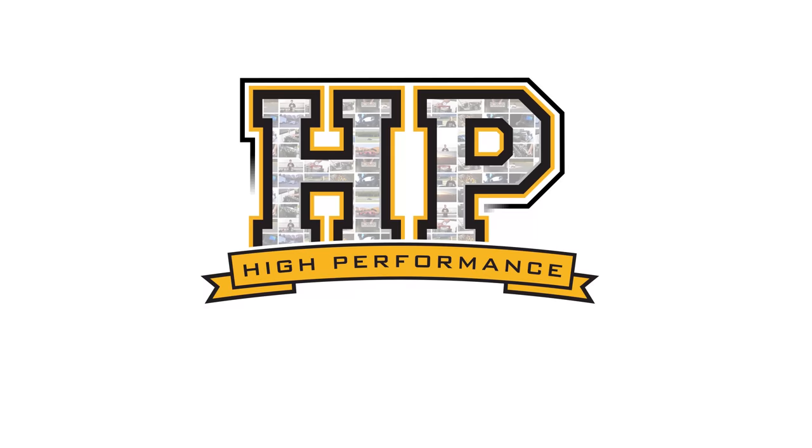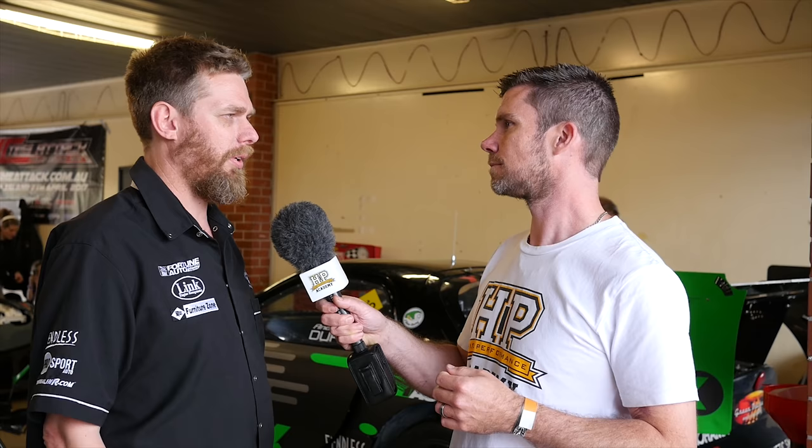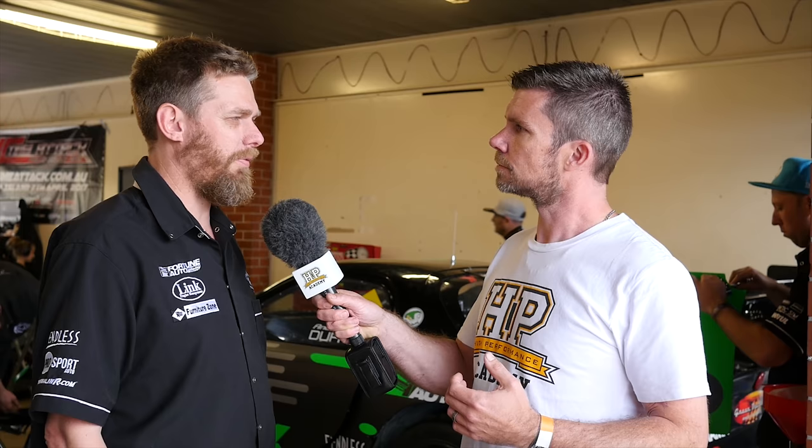So Richard, what is it about your rotary engine builds that you're doing differently to others who are struggling with reliability? I don't think we're doing anything really different, but we're using, in this particular engine, all genuine Mazda parts along with Ionetti ceramic apex seals. They're a lot harder, a lot stronger, and they never wear out.